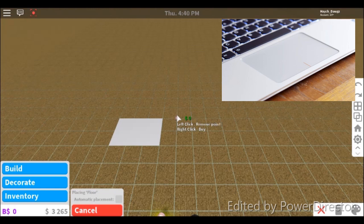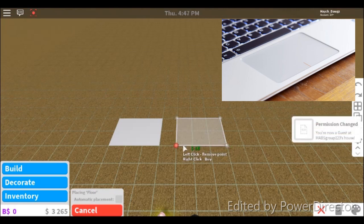On the touchpad there's the left button and the right button — there's a little line dividing them. Click the left side and keep clicking, and then click the right side to put it down.